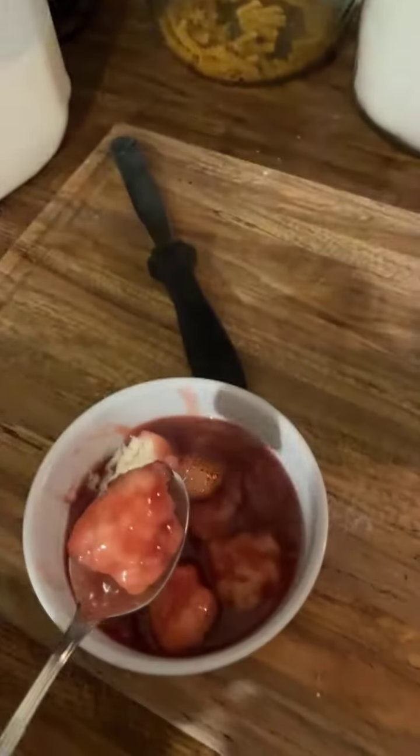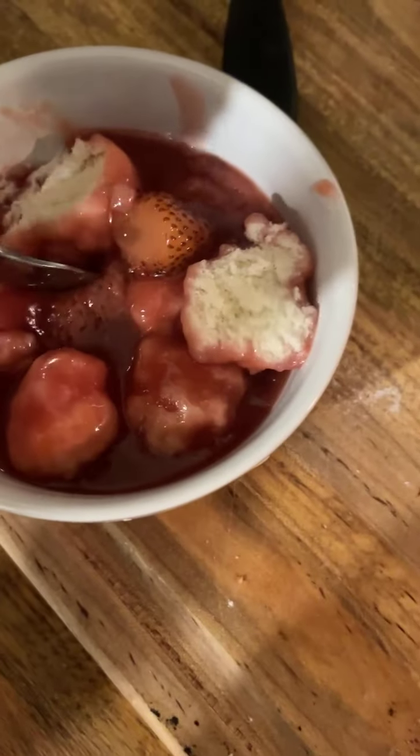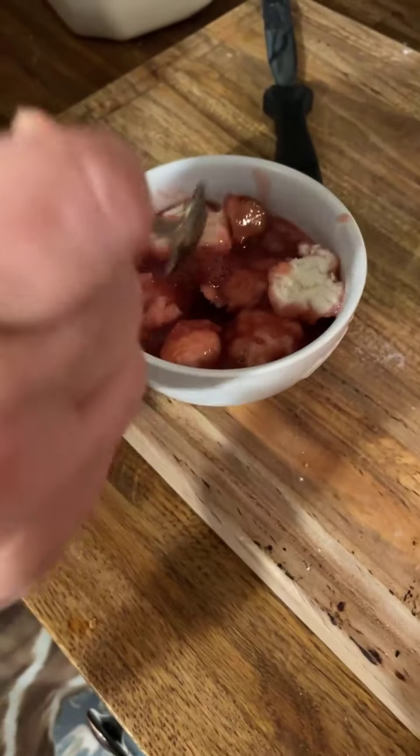Stella says she can't imagine eating hot cooked strawberries — her mom used to make strawberry cobbler and she could not eat it. That is so funny! Oh, I love hot strawberries like that, they're so good. Now let me show you what they look like when you cut into them — see? See the fluffiness? They're fluffy on the inside!